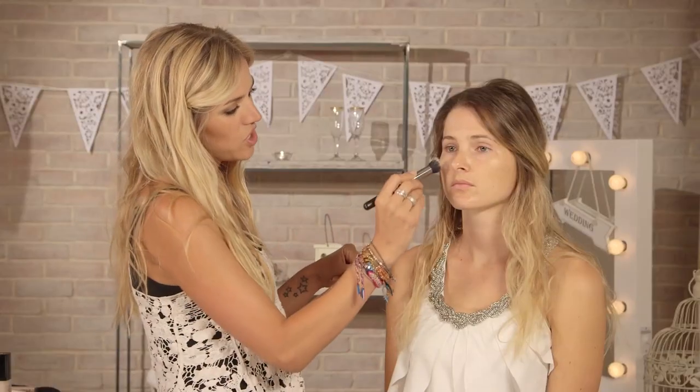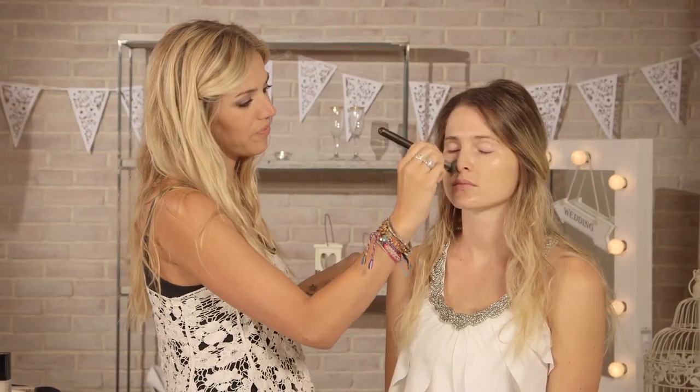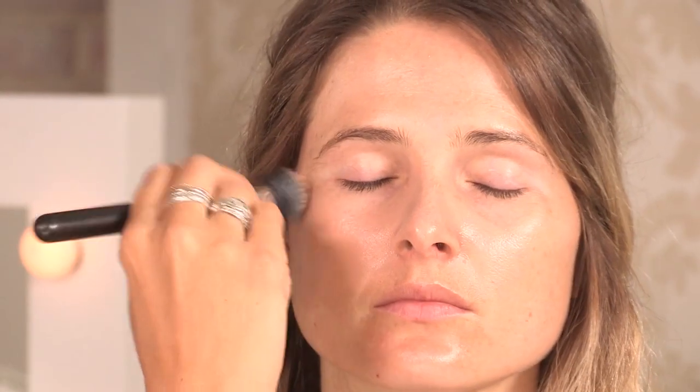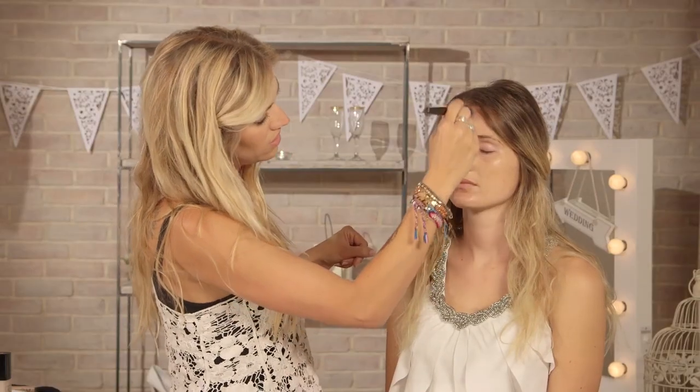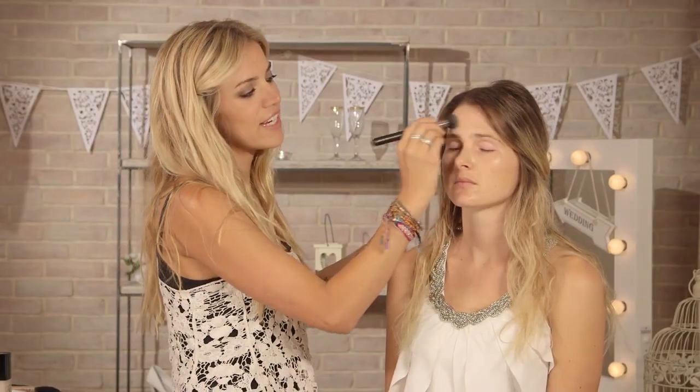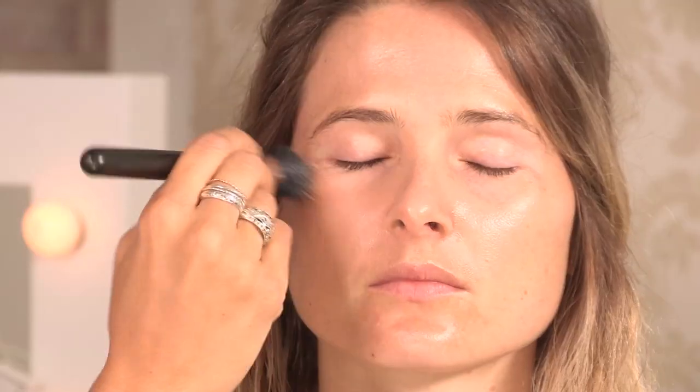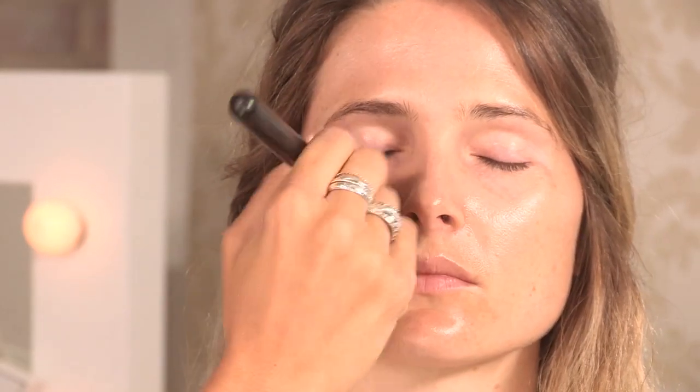I'm going to dab my brush in it and just apply the foundation from the center of the face outwards. This is a beachy look, so I don't want too much of a heavy coverage on the face. We want it to look really natural, and if you need extra coverage we can always go over that with concealer.